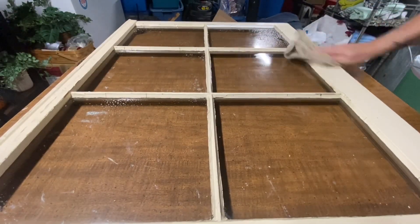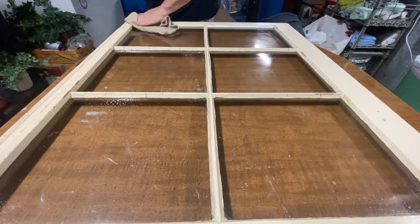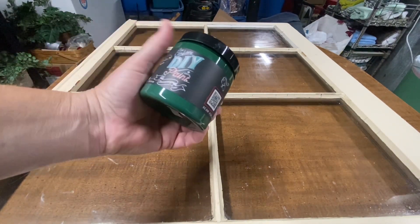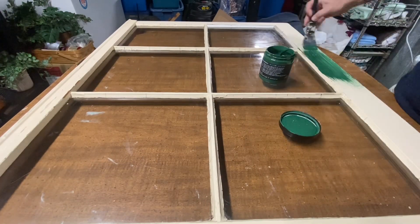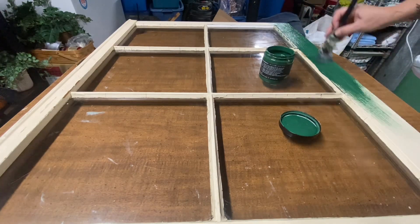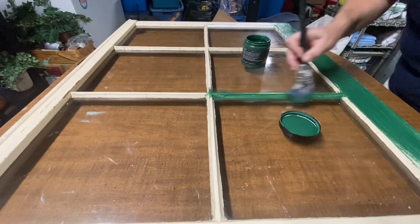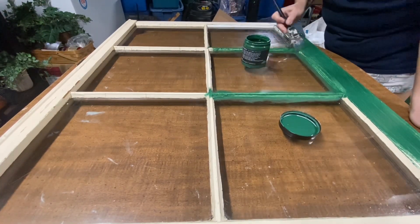This old wooden window has been in my booth for quite a while. I have three of them and two of them sold immediately, but this one has just been hanging out and nobody bought it, so I thought I'd bring it home and zhuzh it up a little bit. I'm going to paint it with DIY Monet's Garden, my very favorite green. It only took a couple of coats and I didn't tape it off — it's just so much easier to paint it all and then scrape off the paint when you're finished and clean up your glass.